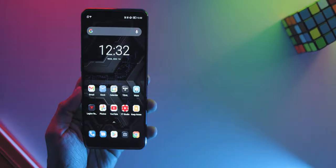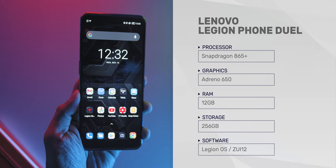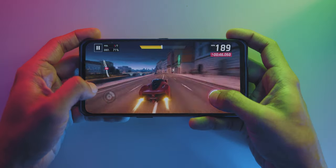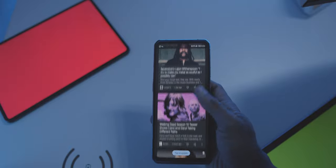Looking at the phone's hardware, the phone comes with the Snapdragon 865 Plus chipset with the Adreno 650 GPU. The variant I have is the massive 12GB of RAM with 256GB of storage, and it comes with Android 10 with Legion OS ZUI version 12 skin. Having 12GB of RAM really shows that Lenovo was dead serious about giving the utmost best performance, with no lagging issues — not only when playing games but also using the phone as a daily smartphone. With 256GB of storage, you can download game after game with plenty of storage still remaining.